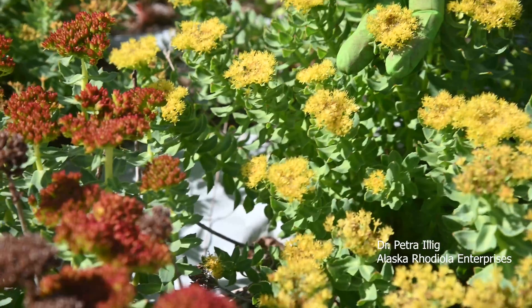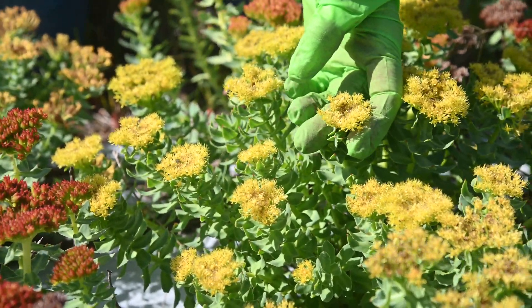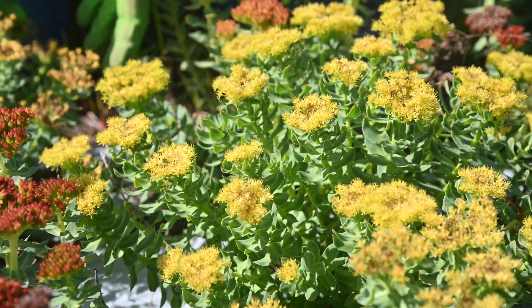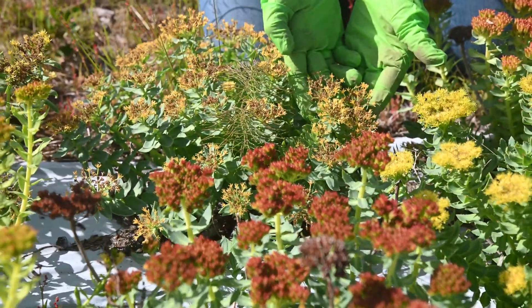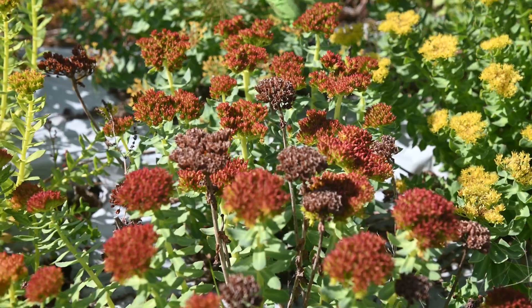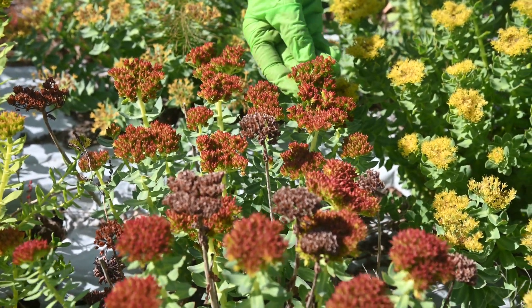The male plant will start fading away, but it doesn't change color — it just drops off its flower like this one. This one is a little bit older, as you can see.